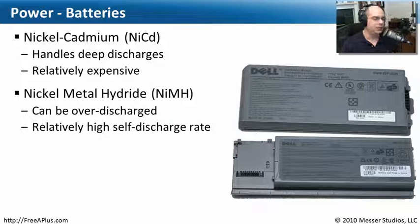From NiCAD, we moved to nickel metal hydride — NiMH. These batteries can be over-discharged: if you drain them to zero and let them sit, you may find they can no longer be charged. NiMH also has a very high self-discharge rate — you might charge a battery fully, set the laptop aside for a couple of weeks, and come back to find it at only 80% charge. It slowly degrades while sitting on the shelf, so NiMH may not be ideal if you need a battery available at any time.